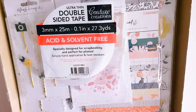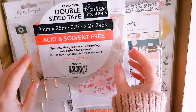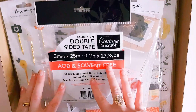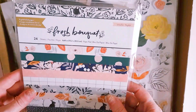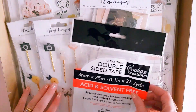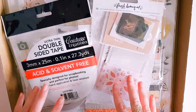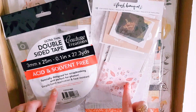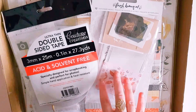Hey guys, Alicia from Love Letter Generation, hope you're all doing well. Wanted to jump on today and share a little haul I did from Sassy Scrappers — she got in the whole collection of Fresh Bouquet by Crate Paper. I wanted to show you guys what I purchased. I only received a few things from my friend Jennifer in the UK the other day for my birthday, because that's all they had available, but now Sassy Scrappers has the whole collection in their shop.